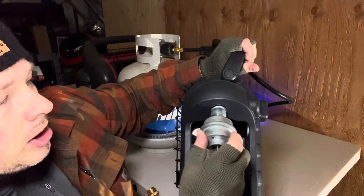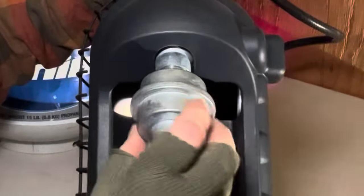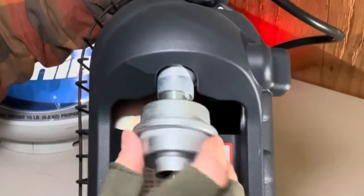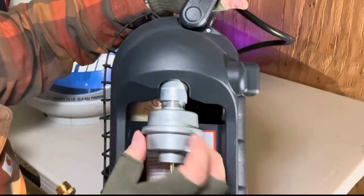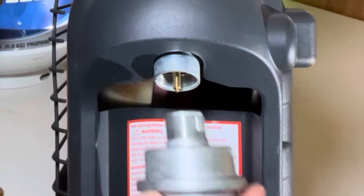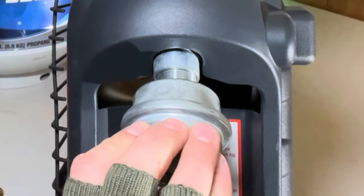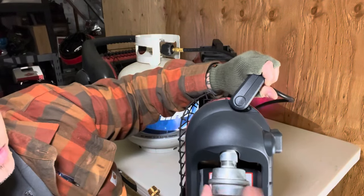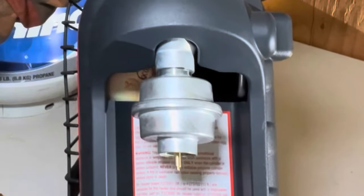Be careful around the little nipple when threading the filter on. Twist it on — make sure you don't cross-thread it, as these are often made of soft nickel. A trick is to spin it backwards first to seat it properly, then start turning forward — it should go smooth with very little effort. Give it just hand-tight snugness. That's it, you're done.